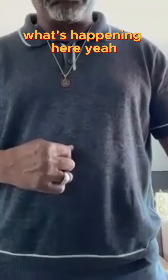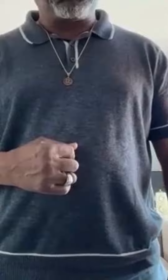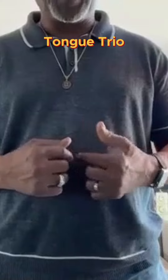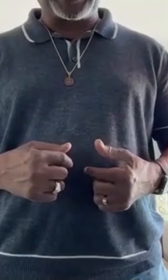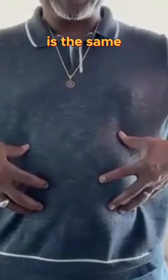You see what's happening here? Now do that same thing with the tone trio. You'll notice they have the same kind of movement — the diaphragmatic movement is the same.